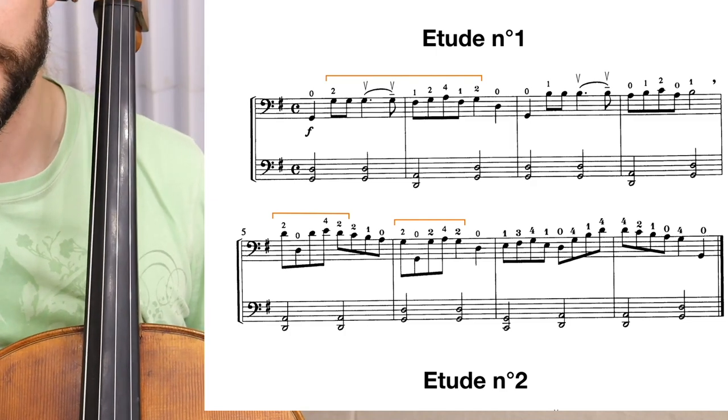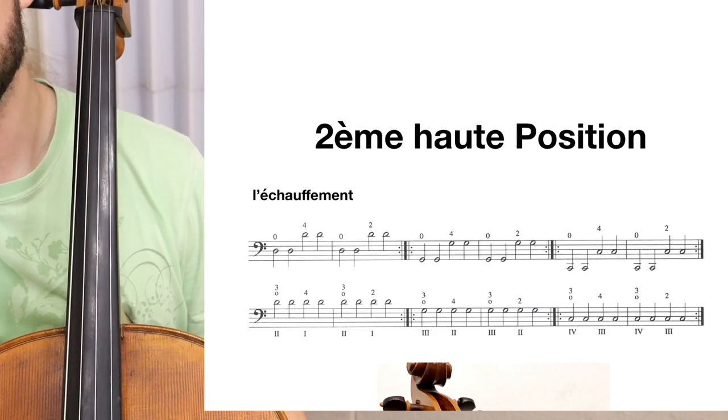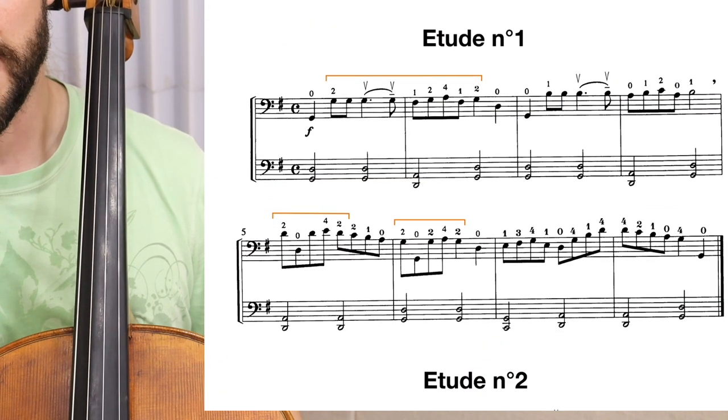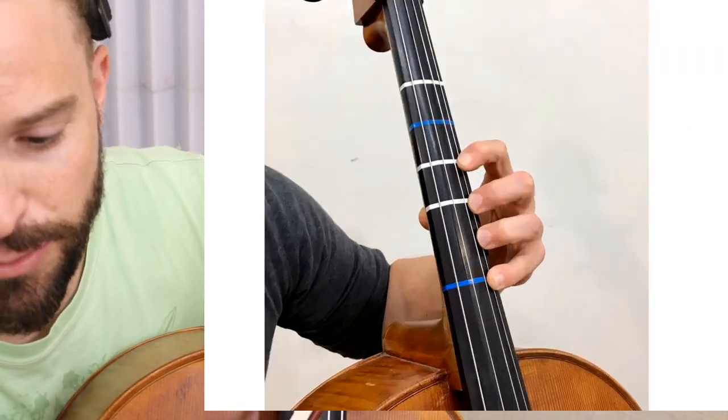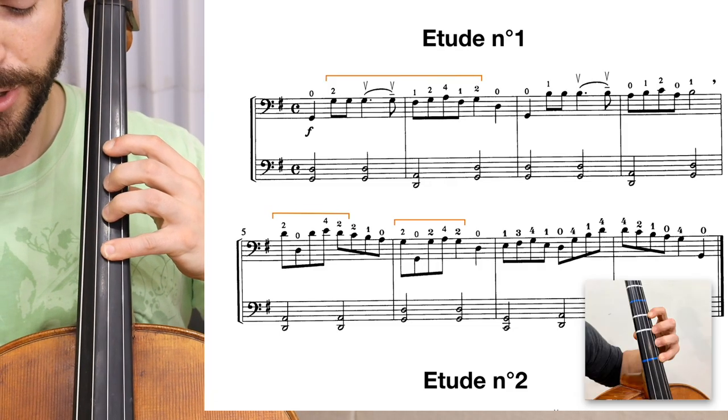I will play Etude 1, 2, and 3 in Rick Mooney's Position Pieces — en français, deuxième haute position. This is the position that we're looking at right now. You always start in the upper second position.